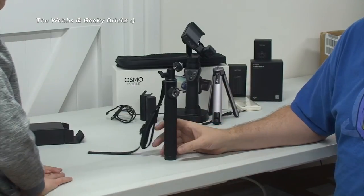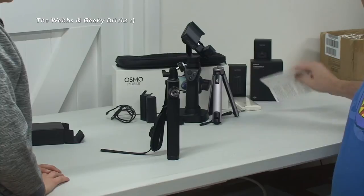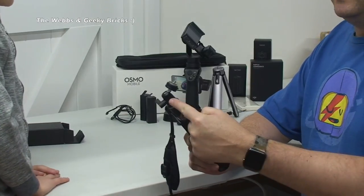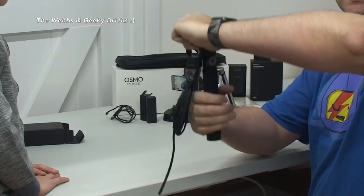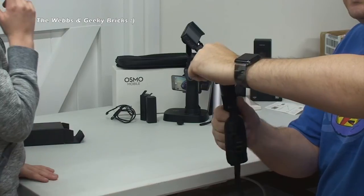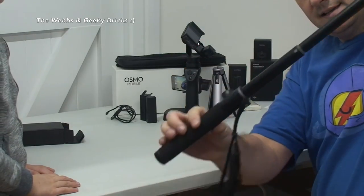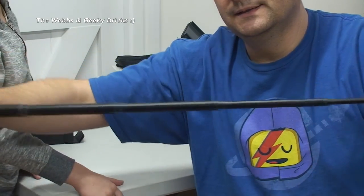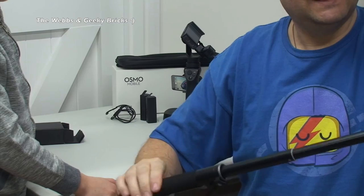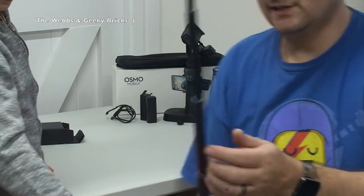So we finally worked out how to extend this rod. We had to get the instructions out - we were reading the Chinese instructions and then realised there were English instructions. So just so you're aware, in case you have the same problem: the top of it - twist the handle counterclockwise. Hold on to the top, twist the handle counterclockwise fairly hard, and then you can see it does indeed extend quite a way. Then twist it back again and it locks into position. I must say I'm not that impressed - it just feels a bit as though it's going to break. That is the extension rod.